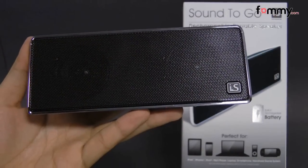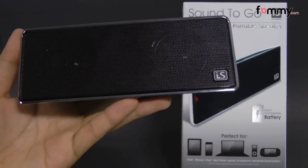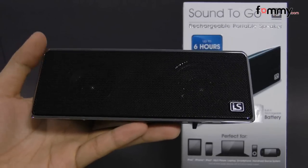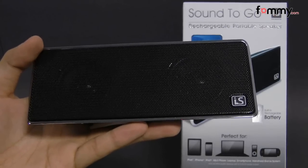Hey guys, this is Nick with FAMI and today we're taking a look at the Dreamgear Sound2Go, which are basically rechargeable portable speakers for anything from your laptop to tablet and even your smartphone.